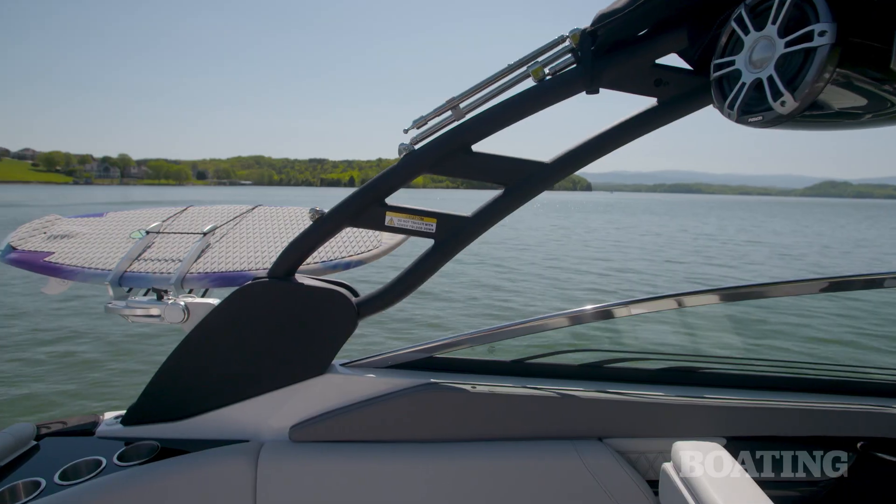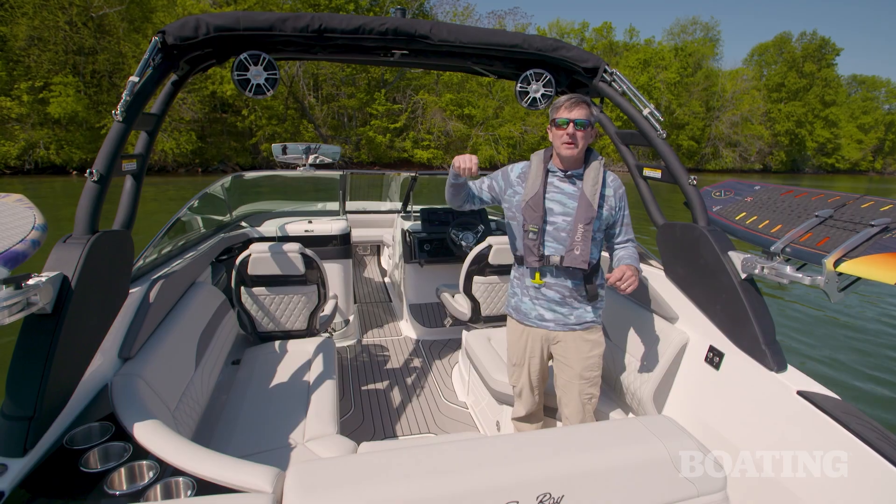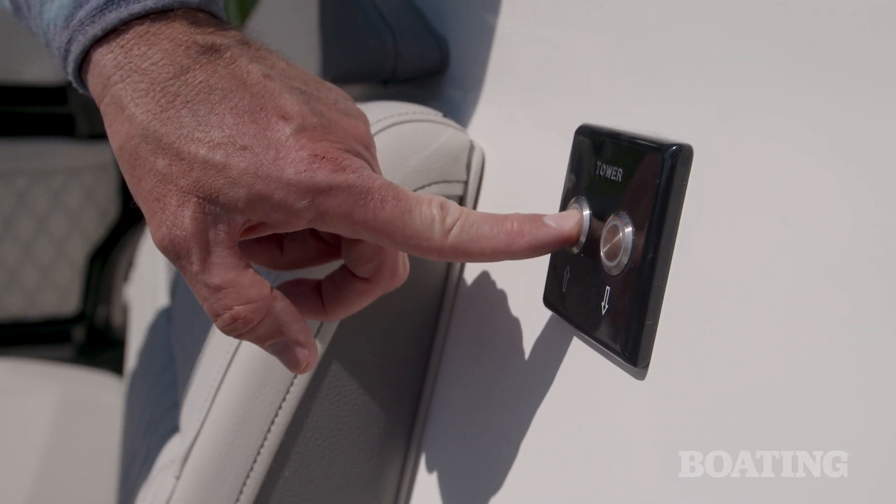Let's start with this electric tower. It comes standard with a surf package. It's got a tow point, a fold-out bimini, and the optional board racks, and it raises and lowers with the push of a button.